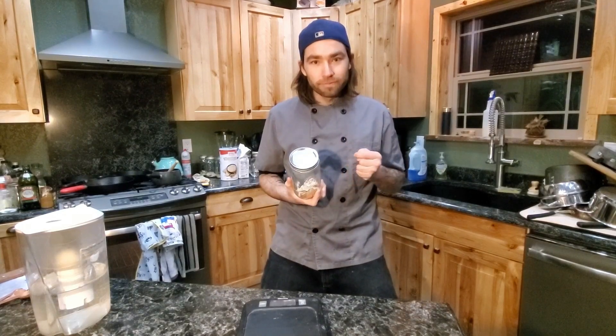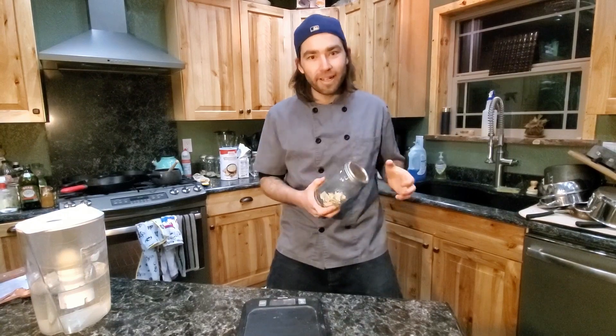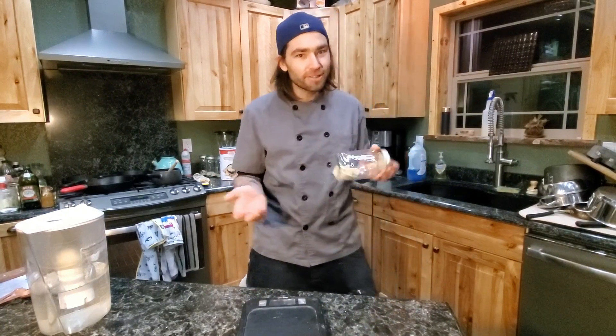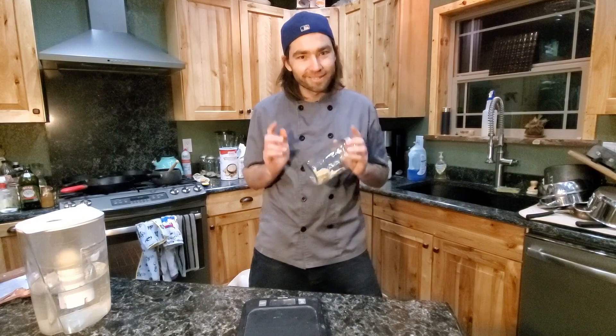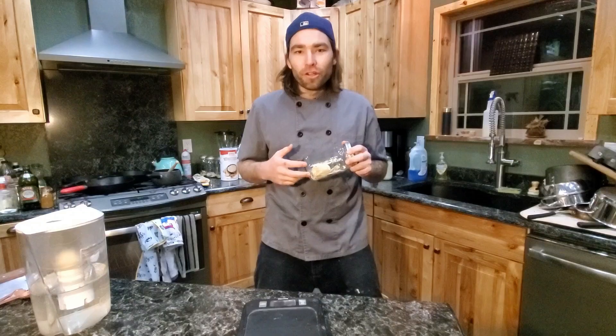So now that you've received your jar, it will come with instructions inside the box. Go ahead and follow those and that will show you how to do your sourdough starter. Thanks! No, I'm just kidding.